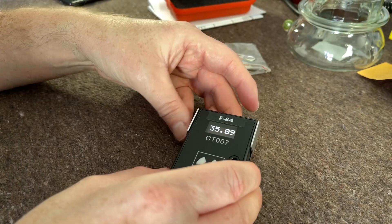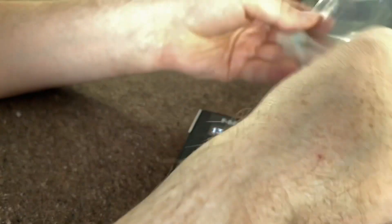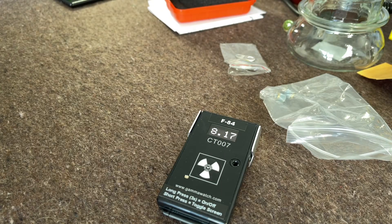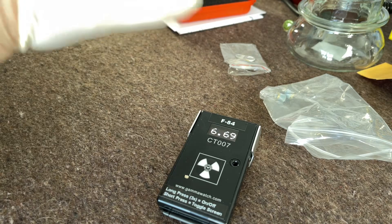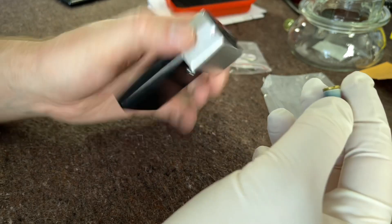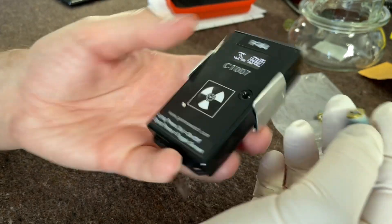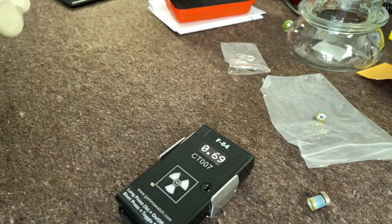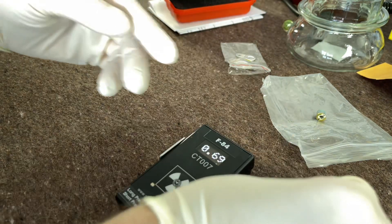Let's try the plutonium source. I'll put a glove on for this — just because it's plutonium, very low level plutonium, but plutonium all the same. I'm trying to remember which one is the highest reading — I think it's that one. Let's open that up. In fact I'll put on two gloves because I'm reasonably ambidextrous but I favor my left hand.